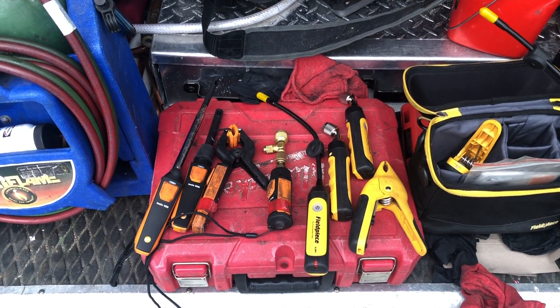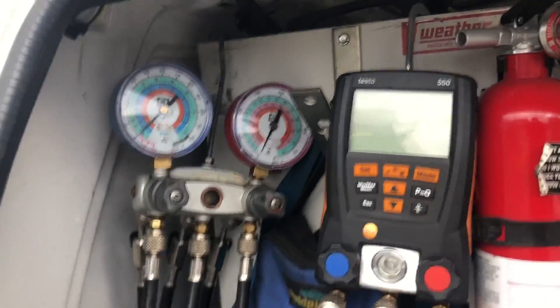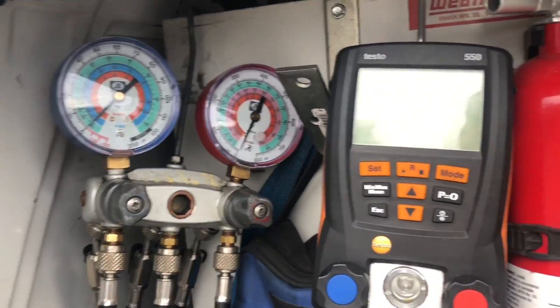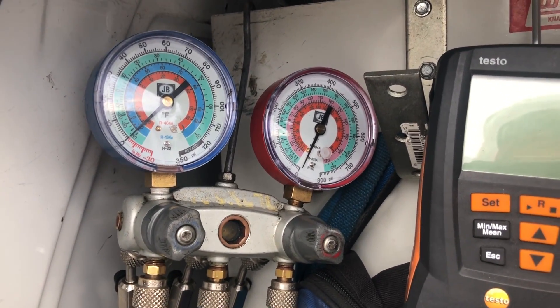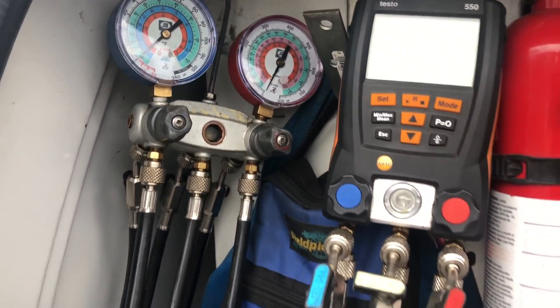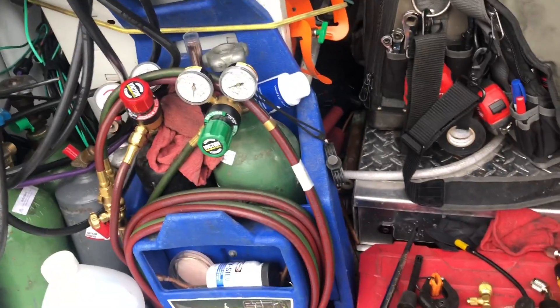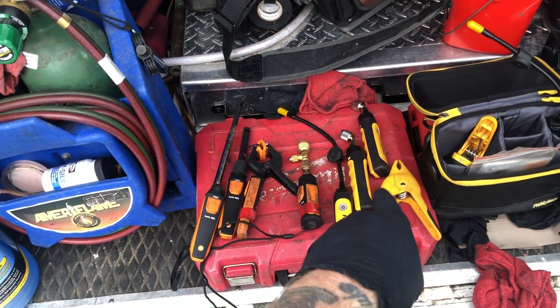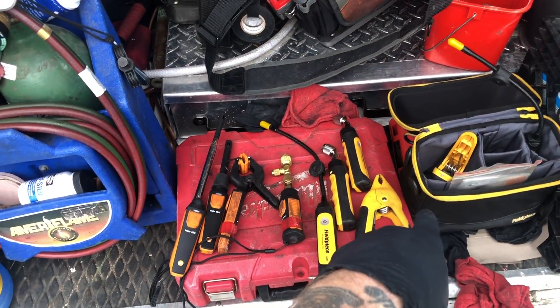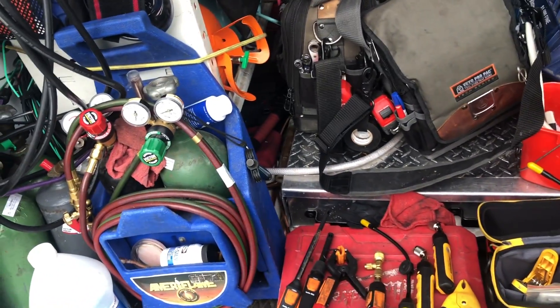So have the smart probes replaced your gauge manifold sets? This is all NorCal Dave runs. I have one analog set and I have the Testo 550s. I have the Testo smart probes which I purchased, and I have the FieldPeace smart probes which were given to me to test by FieldPeace — I've kept them and they work wonderfully now.